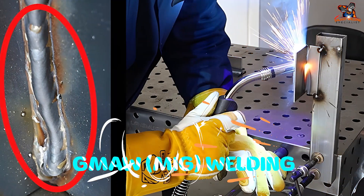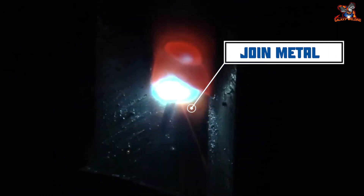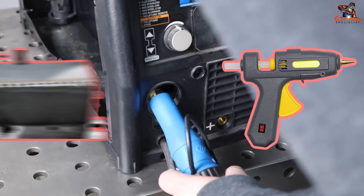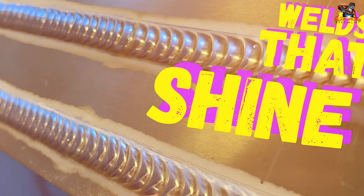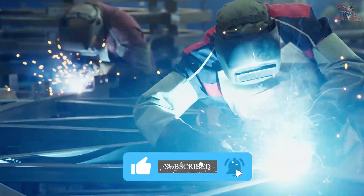Welcome to the world of GMO MIG Welding. Discover how to join metal pieces using this awesome method. It's like a high-tech glue gun, but for metal. Learn the basics, safety tips, and steps to create strong, shiny welds. Ready to spark your interest in welding? Let's go!